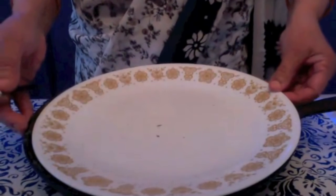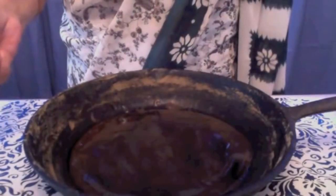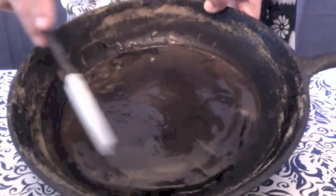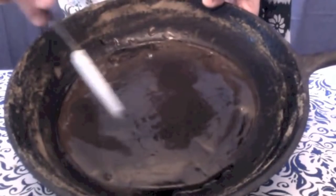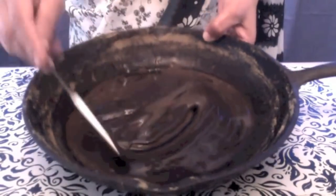Here my henna has been sitting overnight. Let's look at this — you can see the top layer became black in color. So now it is ready to be used.